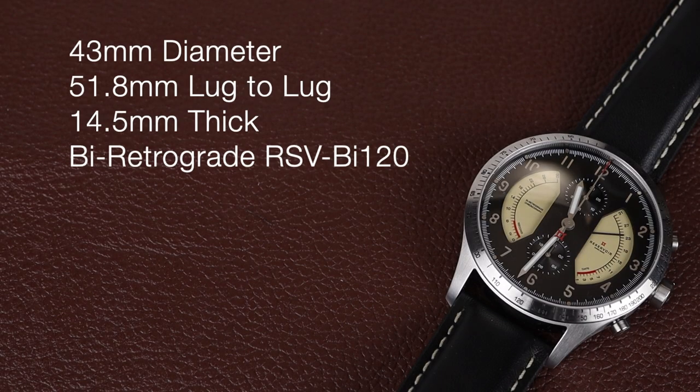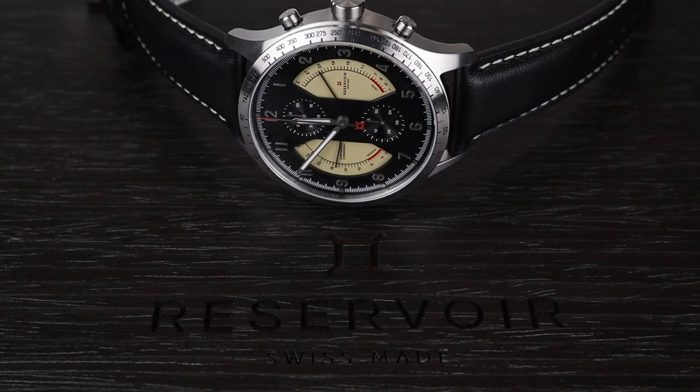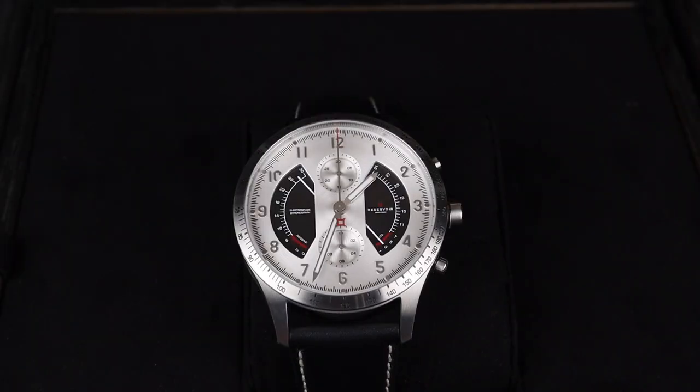This watch is good sized at 43mm in diameter with a 51.8mm lug to lug. It's 14.5mm thick and powered by a bi-retrograde Reservoir chronograph movement. All of Reservoir's watches are inspired by instrument panels and gauges of some sort or another. This particular chronograph lineup in this model and in the silver dial are both called the Sonomaster.